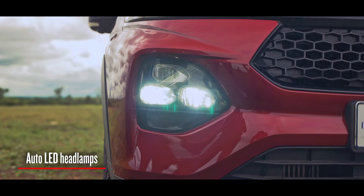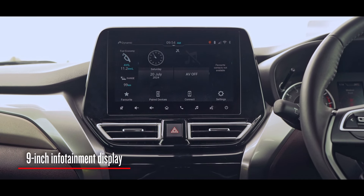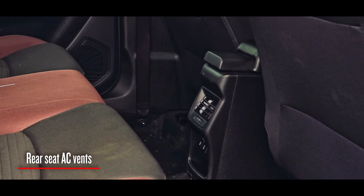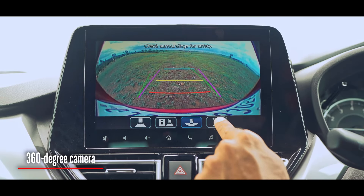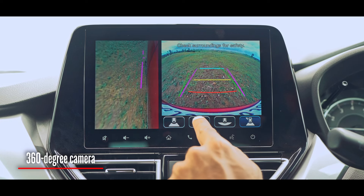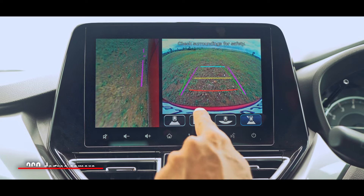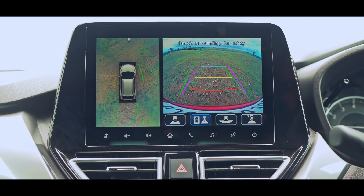You get a head-up display, auto LED headlamps, a 9-inch touchscreen infotainment with wireless Android Auto and CarPlay, rear AC vents, 360-degree camera and more. Having said that, this camera quality reminds me of VGA cameras on early smartphones — it really is just about average at best.